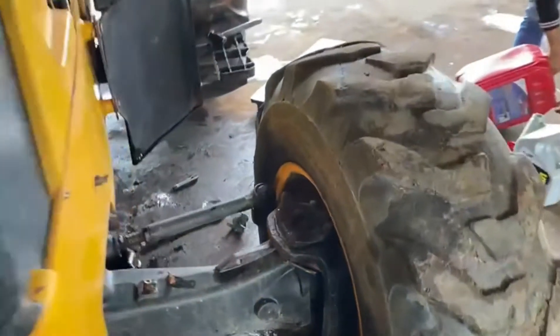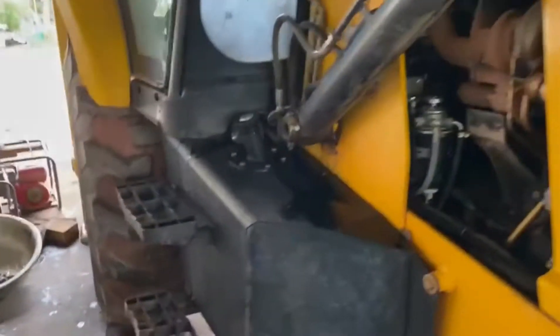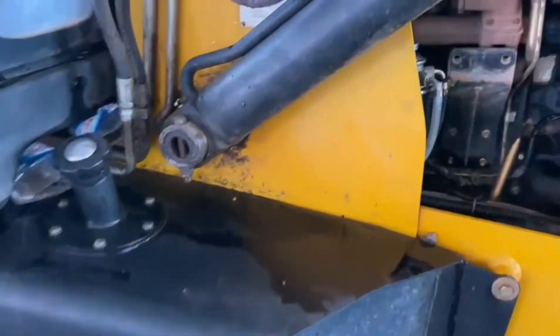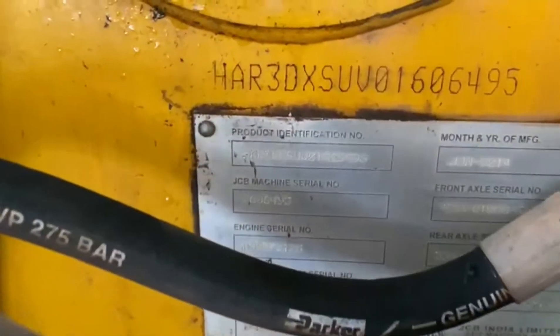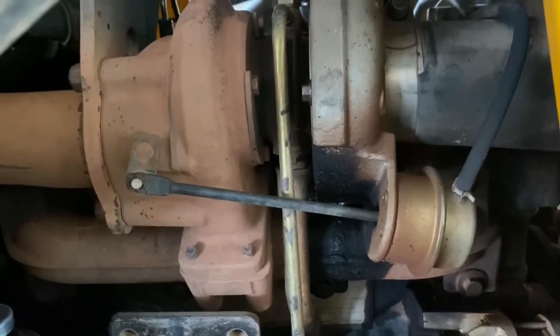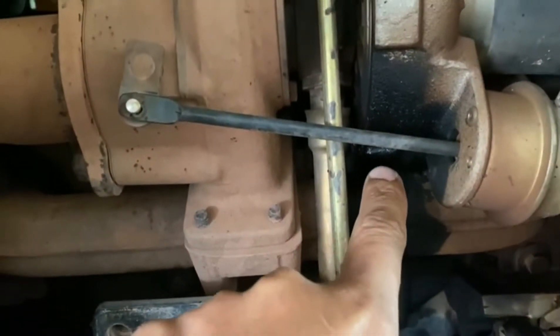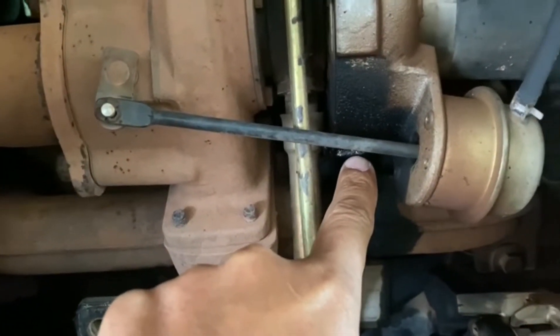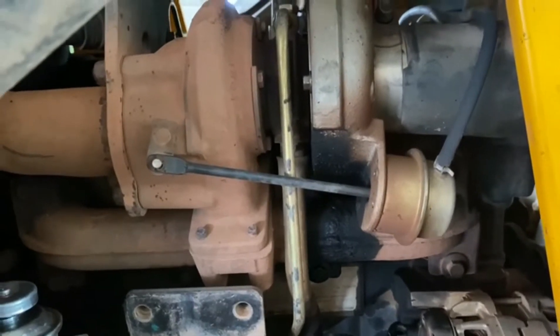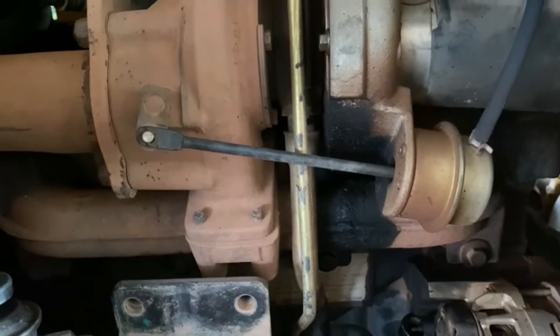This is the machine. The customer said the turbo has an oil leak and they want to replace the turbo seal. Yeah, I can see right here — turbo oil leakage. So anyway, I need to check it again before I replace the turbo seal while this turbo seal is fixed.